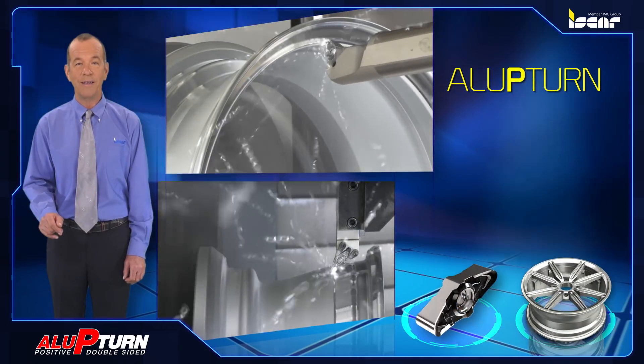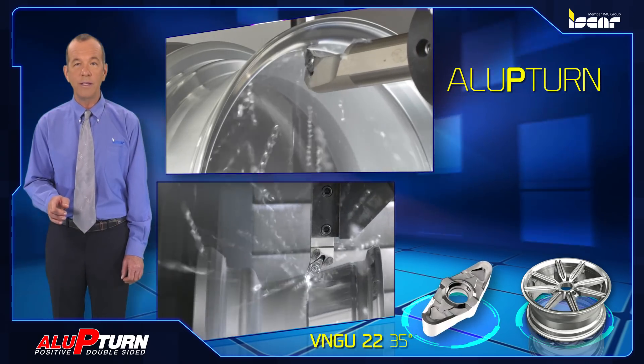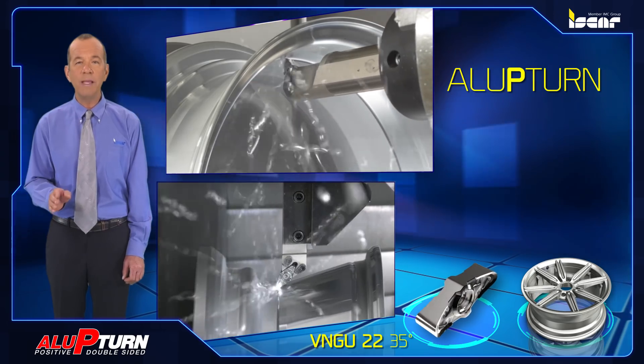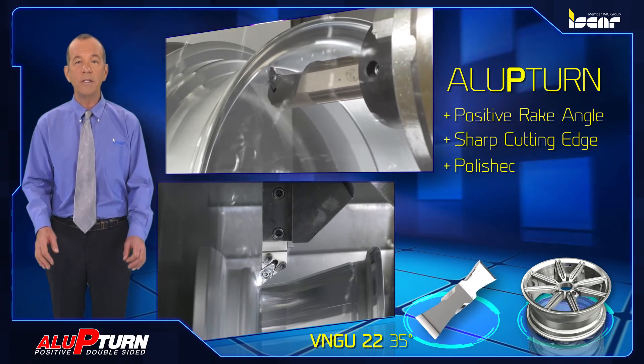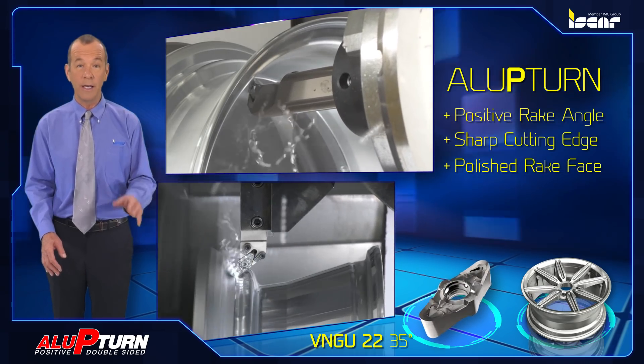Alu P-turn: designed mainly for machining aluminum wheels, VNGU 22 35-degree double-sided rhombic inserts include an extremely positive rake angle, sharp cutting edge, and polished rake face to obtain soft cut machining with very low cutting forces.